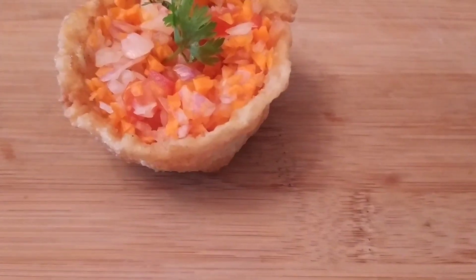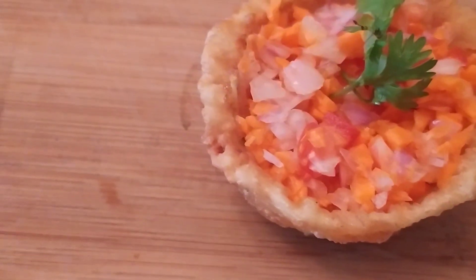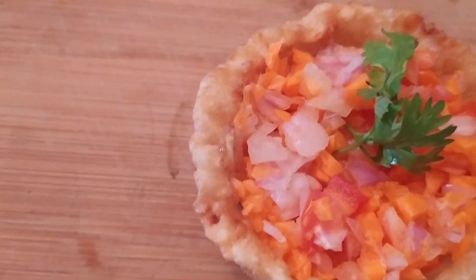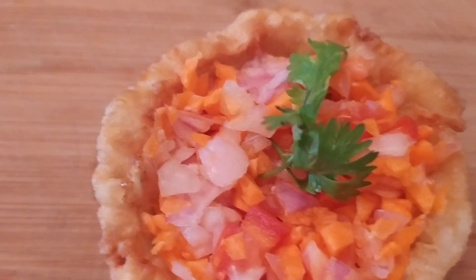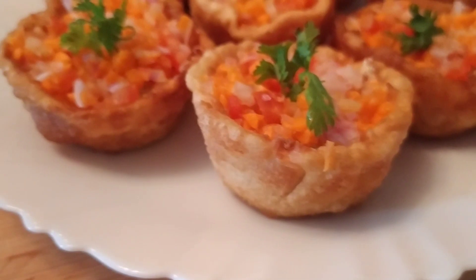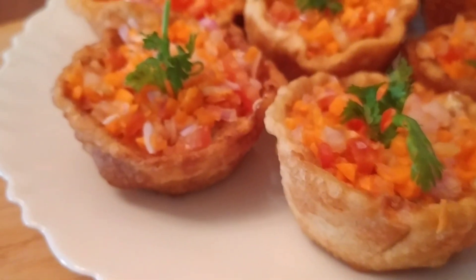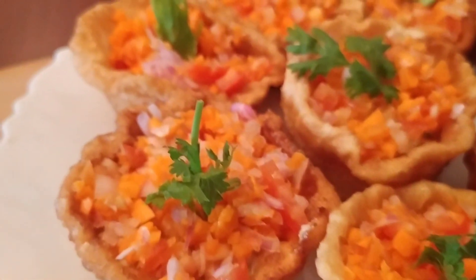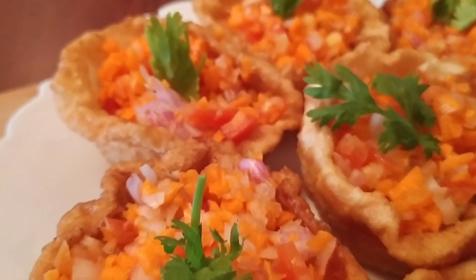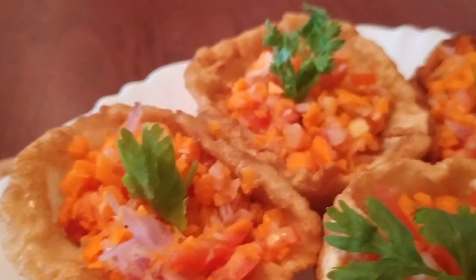Here is the Iftar Special Chicken Flour Pot. I will take it as a vegetarian flower pot as well. If you try it, enjoy the taste of the flower pot. Do try it and let me know in the comments below. Please like it and share it. I will come back with another video. Thank you for watching.